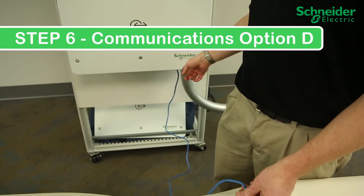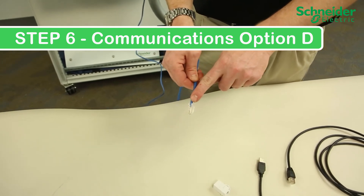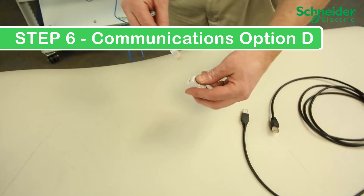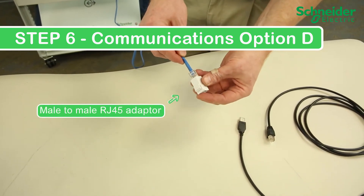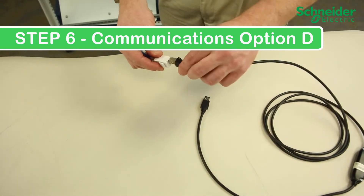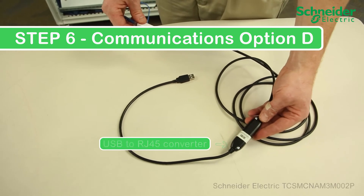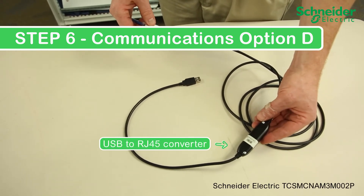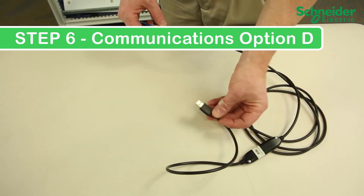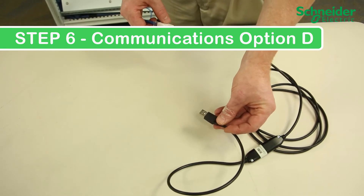Step 6. Communications option D. Make your temporary PC connection. From the base of the CL60, we have an RJ45 connector communicating over RS485. This connects to the coupler, which allows a male-to-male connection. From there, connect to a USB-to-RJ45 converter, and plug into the laptop or computer of choice. You will communicate with the CL60 using the KinextCL EasyConfig software provided by Schneider Electric.